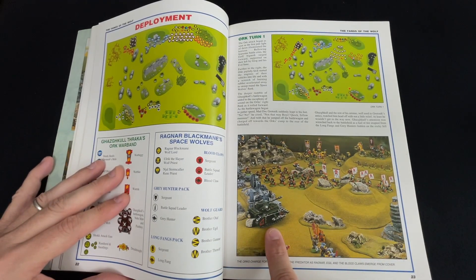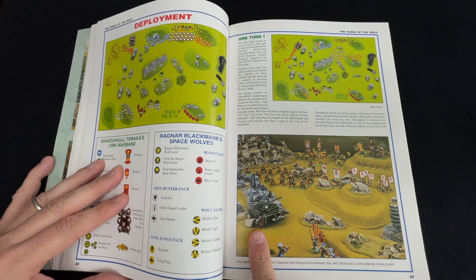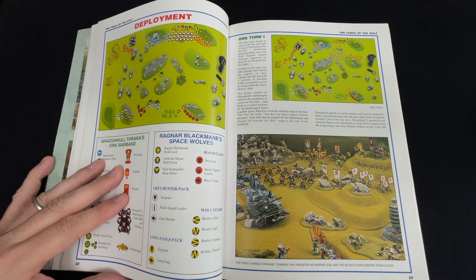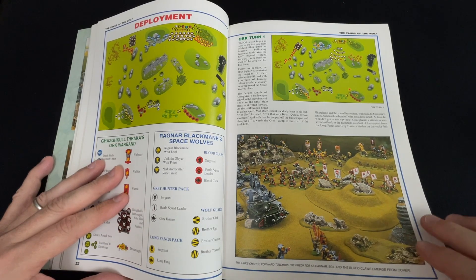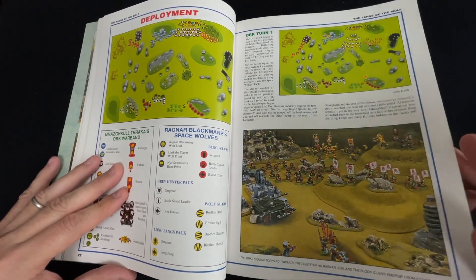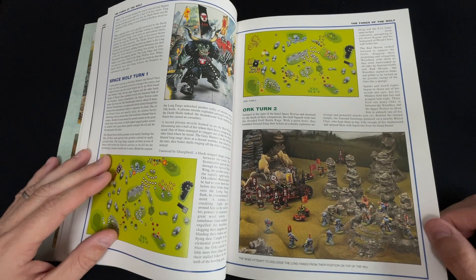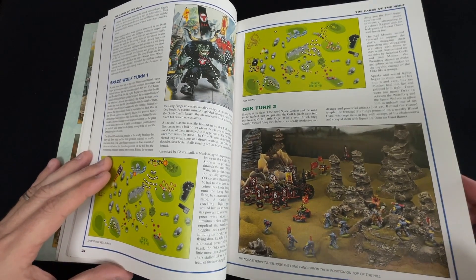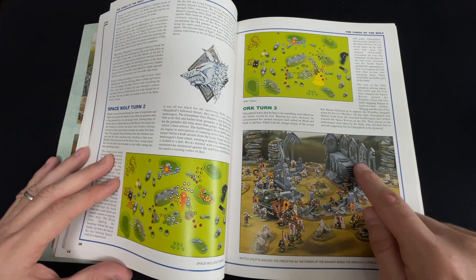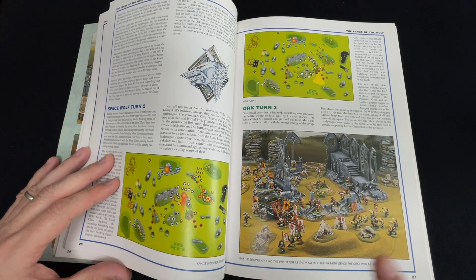There's a Dark Angels Predator Tank featured, which is part of the actual mission of this scenario. Hopefully I can print one off or find a busted one to use as an objective marker at some point. It's a visually beautiful battle report — I think the very first one for second edition 40k, but quote me if I'm wrong. These iconic buildings with all the archways and Gothic windows are just so reminiscent of this time.